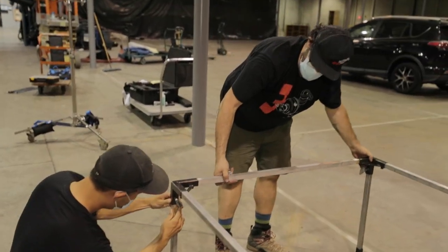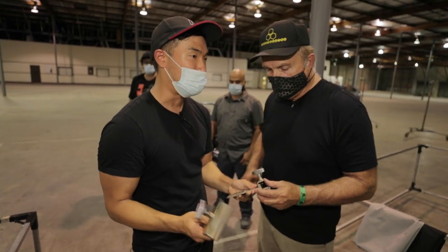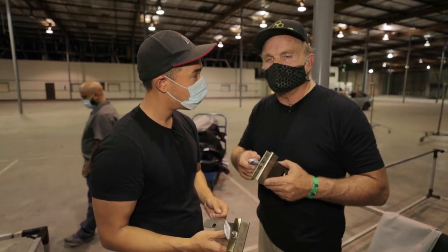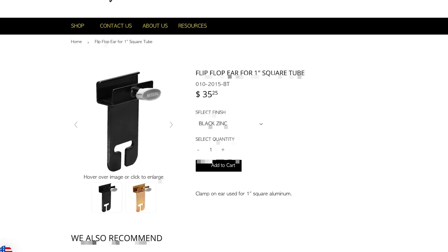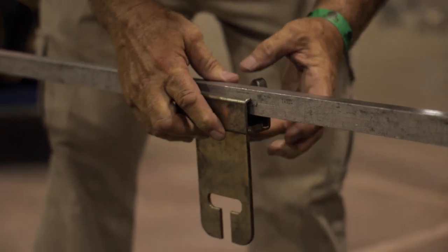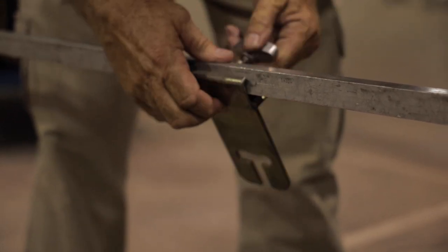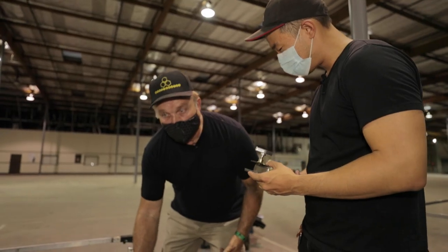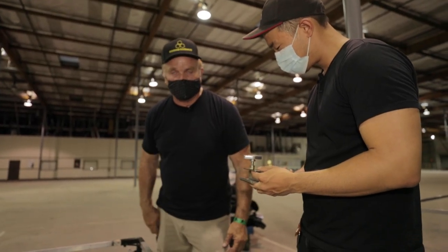After we have the box set up, how do we actually put the box onto stands itself? We're going to use these — they're called flip flop leaders — which can be attached to the frame after it's complete. It just clips over like this, tighten it back up. And now the stand goes on right here. We'll put one on the other end.